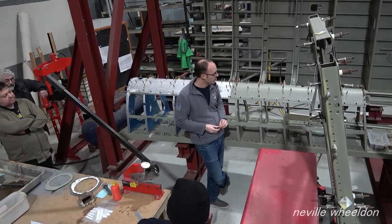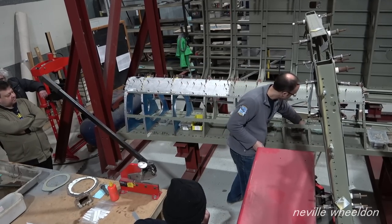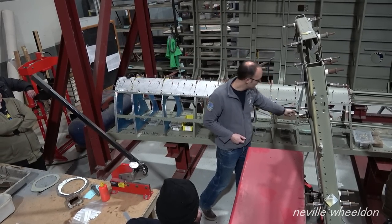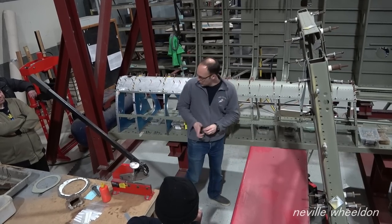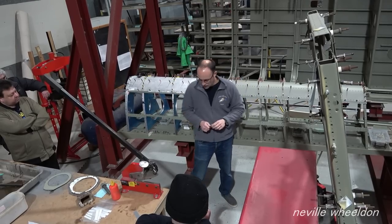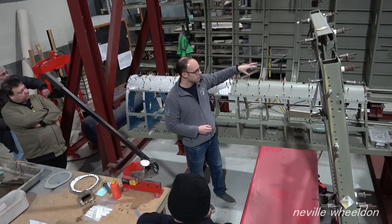The leading edge here is just waiting for more stringers and cleats to be fitted. Cleats basically attach the rib to the stringer, and there are hundreds of them that all have to be married up in the correct place. The new ribs we've made will need to be cleaned up, painted, and riveted in position, and then we can start fitting the skins and lift the leading edge as a complete assembly.